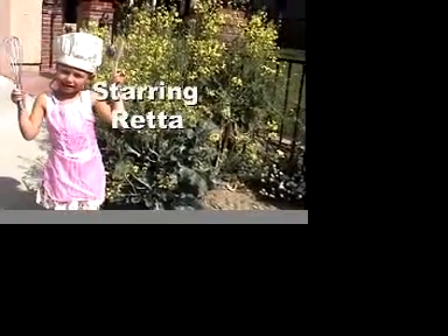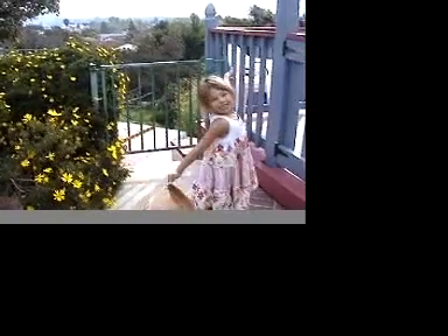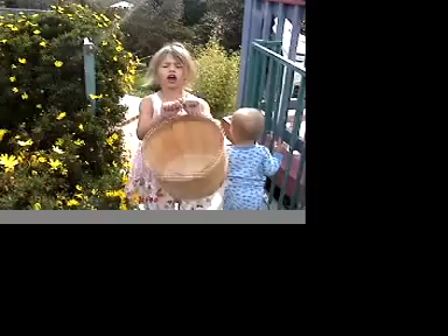Hi, my name is Redden and this is the Redden Show! Today on the Redden Show we are making fresh squeezed orange juice. We will start picking oranges in the California Orchard. Follow me into the Orchard!